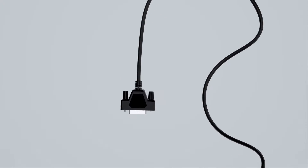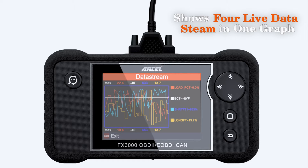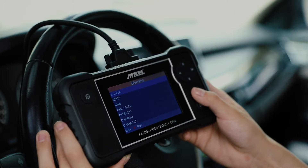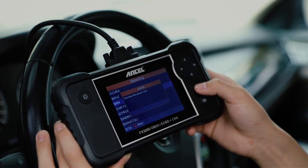The Unsell FX3000 Elite is a handheld scanner that plugs directly into your car's OBD2 port, usually located under the dashboard. It retrieves data from your vehicle's computer system, allowing you to identify problems and potentially fix them yourself.